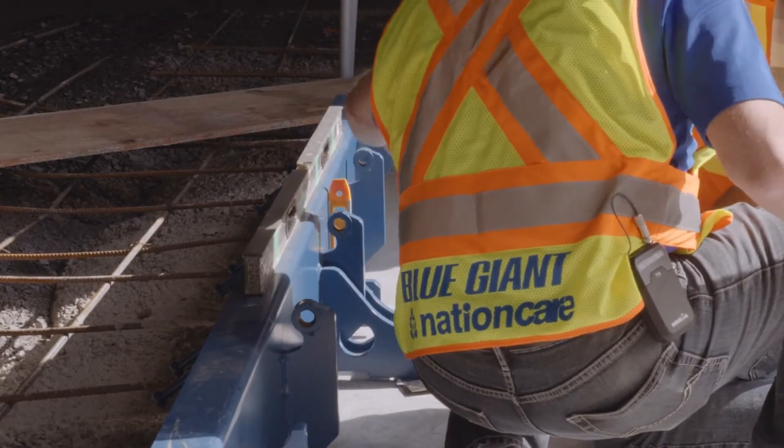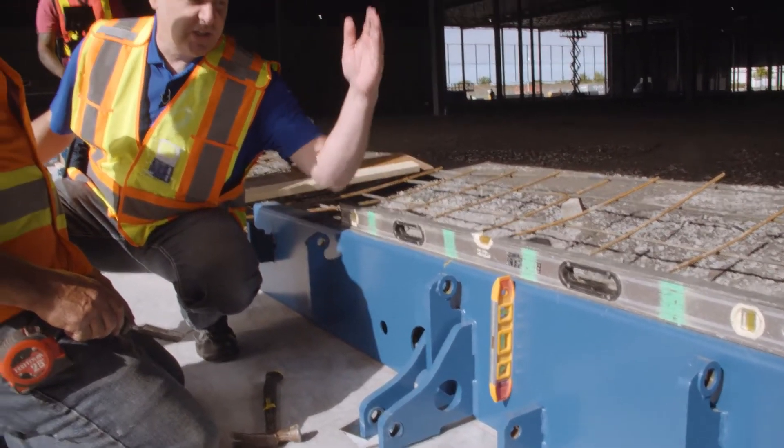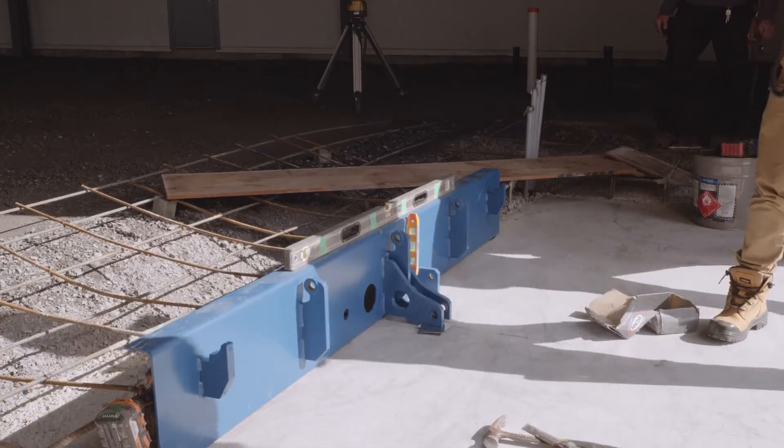This level is showing the levelness across this way, and the ball at the top side here is showing level vertically.